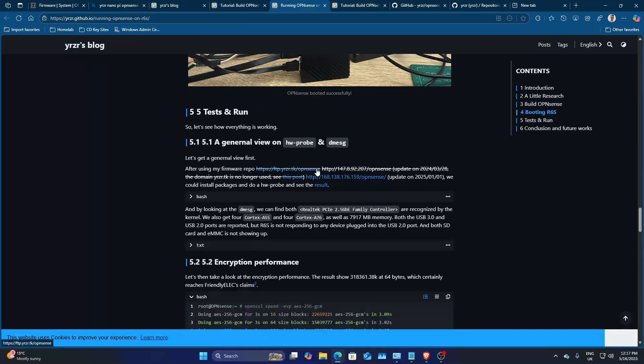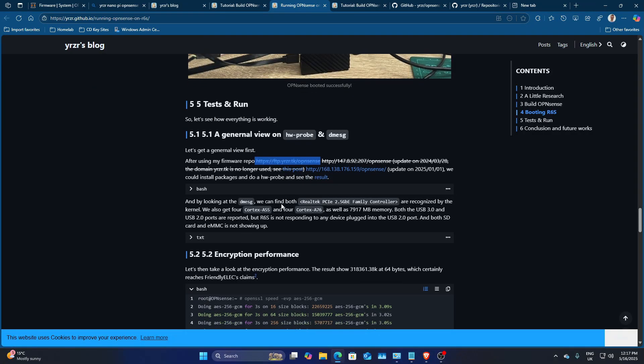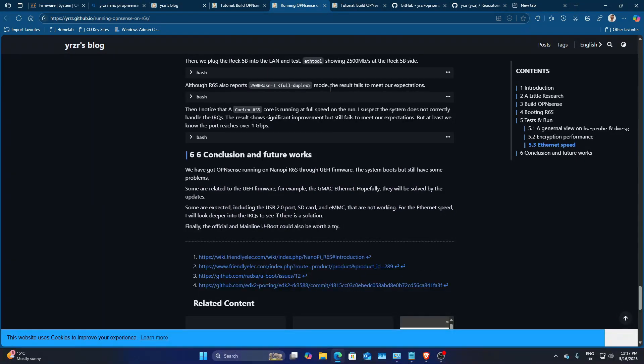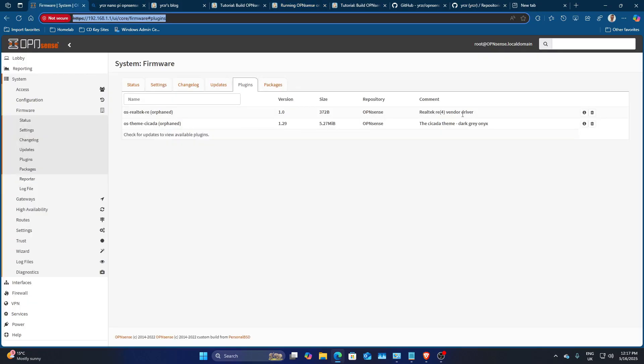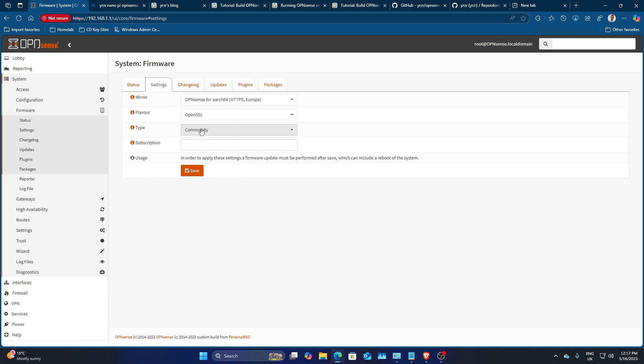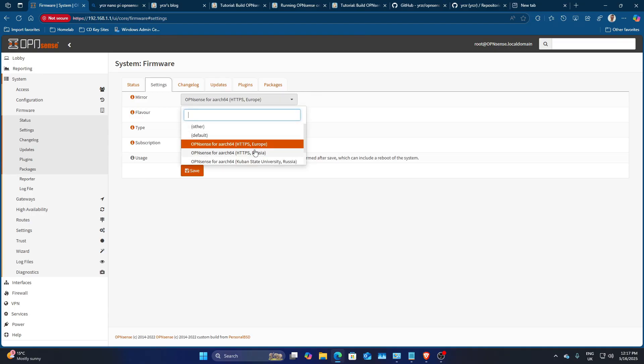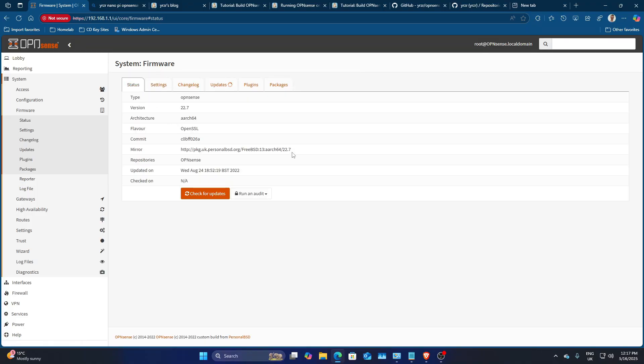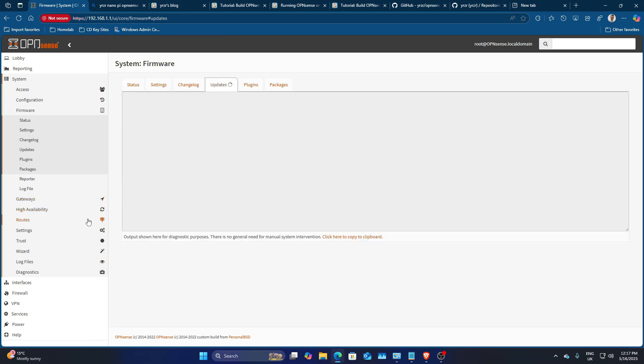This is an older repo, but I'll get an updated version and might message Christopher directly to get his input for this video. The device has picked up several packages and plugins. Going to Updates > Settings > Community — it's actually already configured to pull from the PersonalBSD mirrors, so that's perfect. We'll leave that and run the updates.